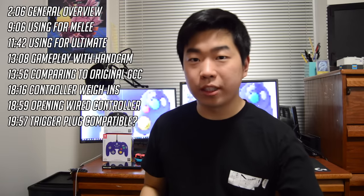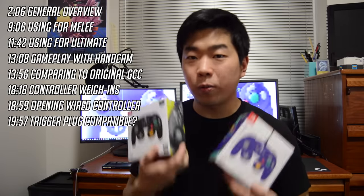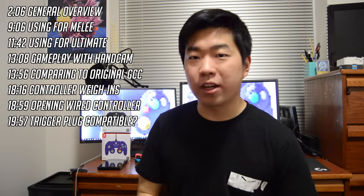Now of course you guys know I want to maintain transparency with you guys at all times. So just due to the countless amount of comments I've received, I reached out to a PowerA representative myself and received the wired and wireless versions of the PowerA controller for free in exchange for an unbiased review. I made sure that point was clear and I'm not being paid anything outside of being sent these controllers to use and review.